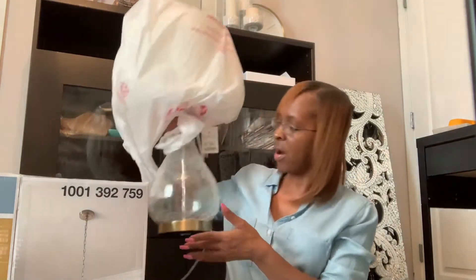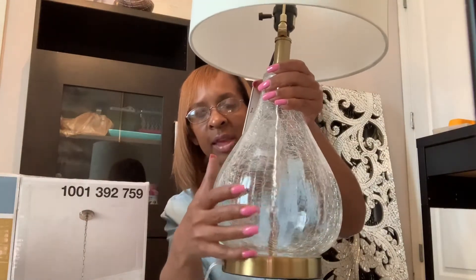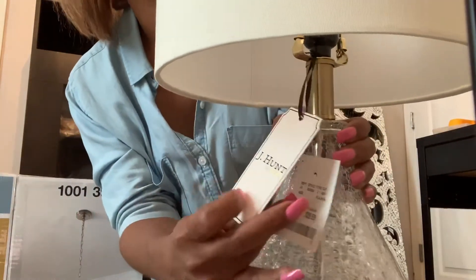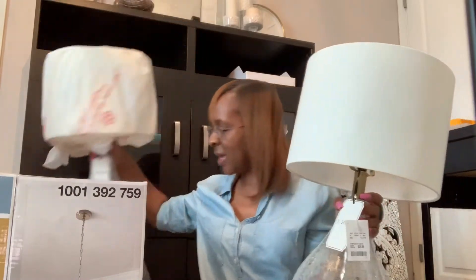Right here I picked up these lamps from Home Goods today with my husband. I love the gold detail down here and I love the fact that the base of the lamp is clear with that crackling effect on it. These are by J. Hunt and they were $29.99. I thought these would be perfect in my dining room, and I did get two of them.